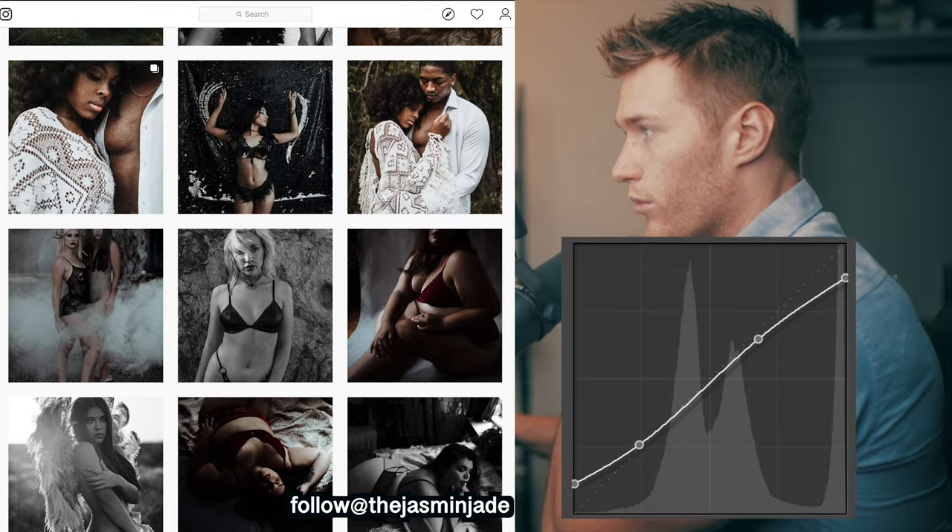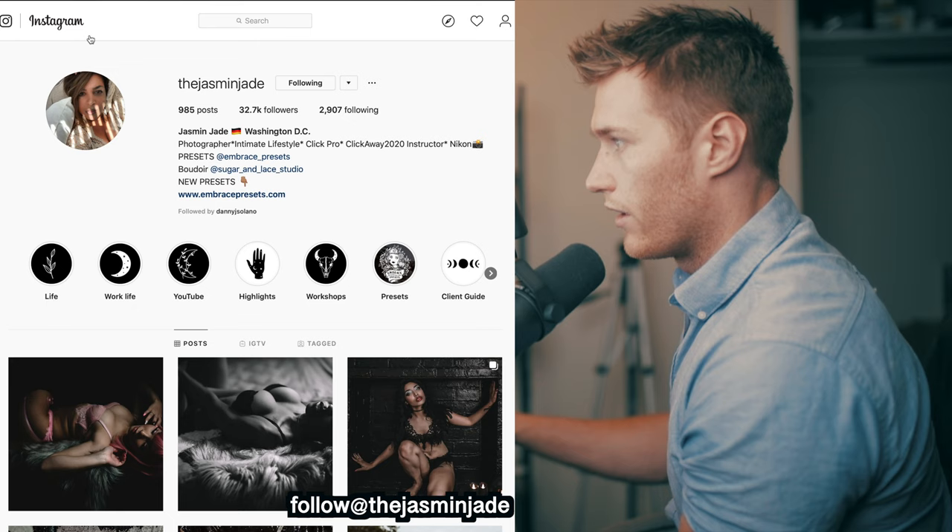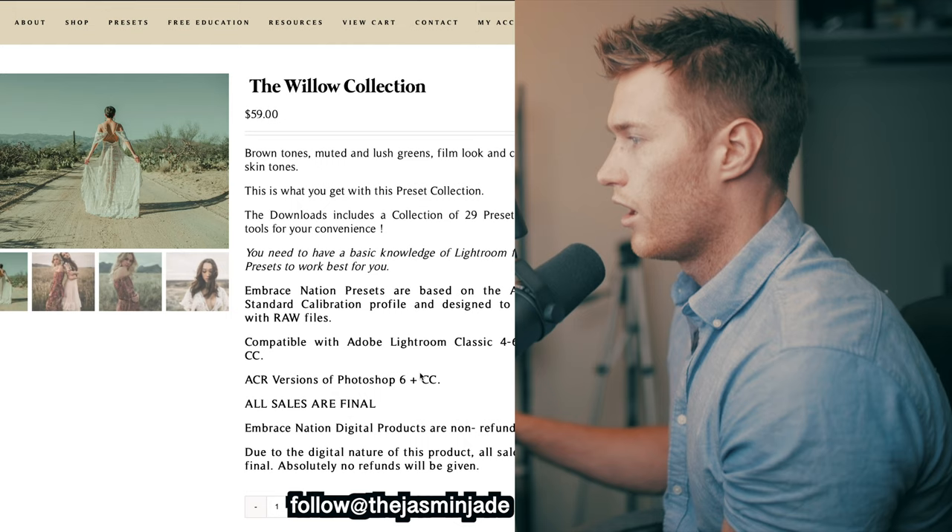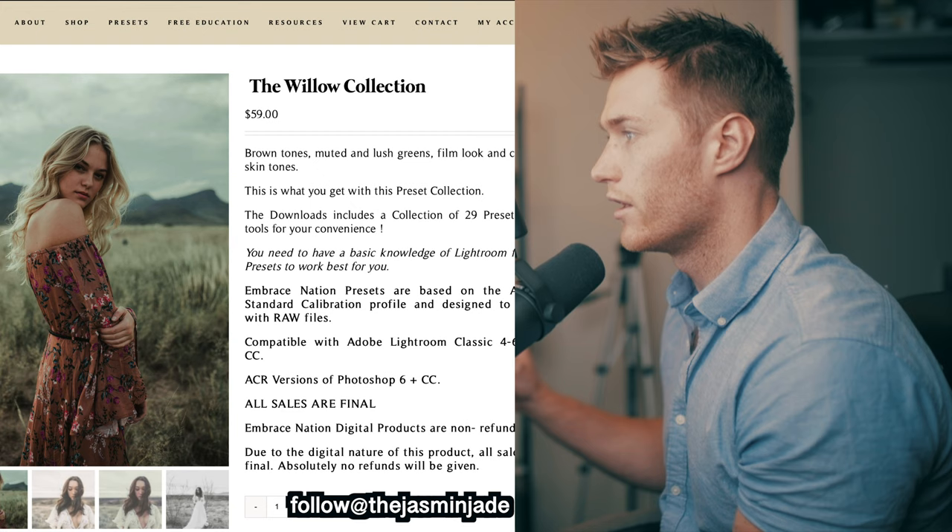Let's get into Lightroom. If you guys like this style, I'll link these directly down in the description. You can come over here and click Presets or Shop and browse a few styles you might like. I personally quite like this Willow collection - it looks really unique with those green tones. But let's just work our way back to her Instagram.